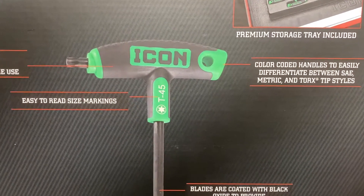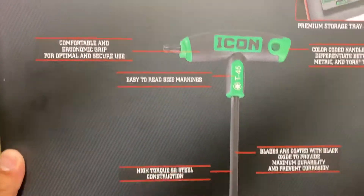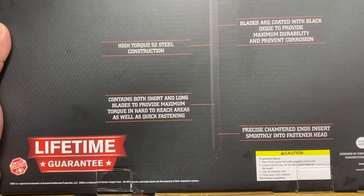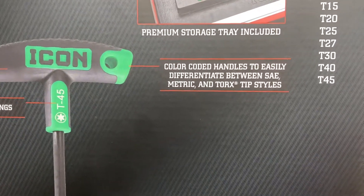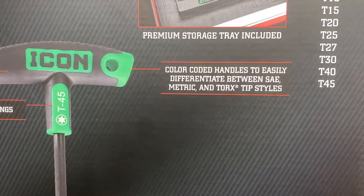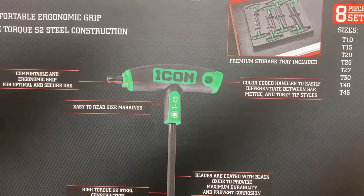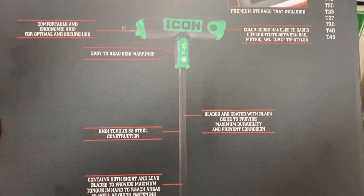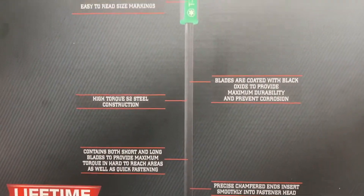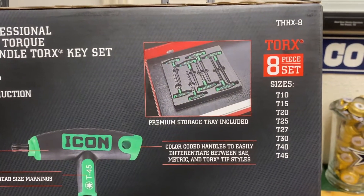Pretty surprised they went with green, so maybe some green tools coming down the road from Icon. The packaging says color-coded handles to easily differentiate between SAE, metric, and Torx. I haven't seen any metric or standard allens yet, so I'm assuming those are in the works — meaning Icon is going to be making some more colors.